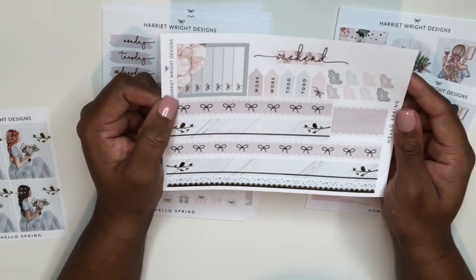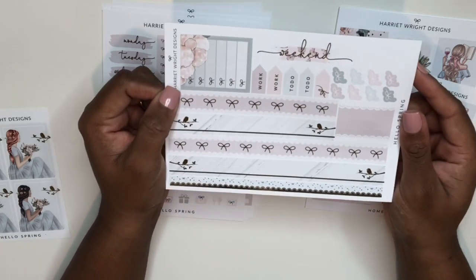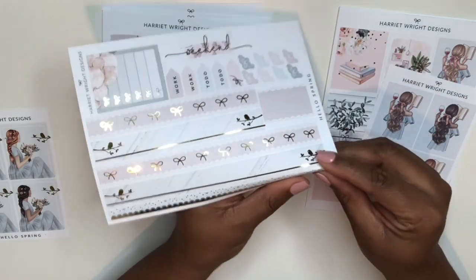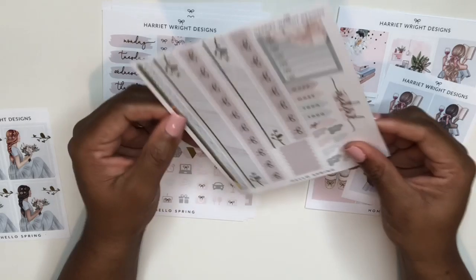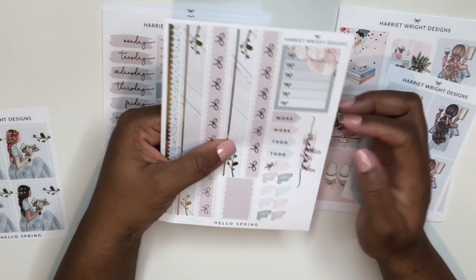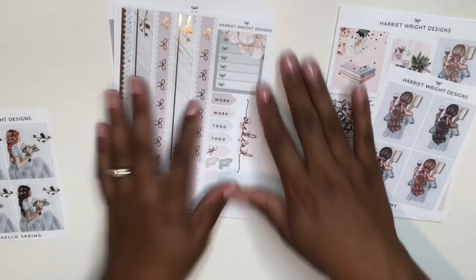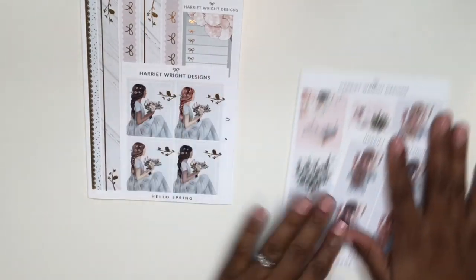Oh my god, look at the bottom washi — little birds on a branch, bows, and then two thinner washi strips below. The scallops on the headers are gorgeous; there are little layerable bows, an adorable weekend banner, and a bow checklist box that's making me want to figure out how to incorporate it into a spread even though I usually omit those boxes.